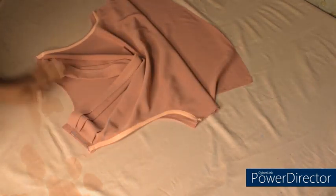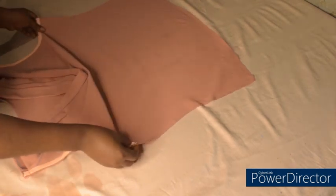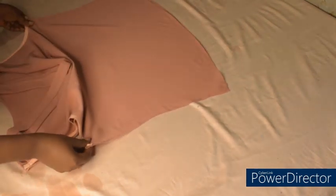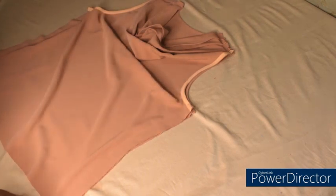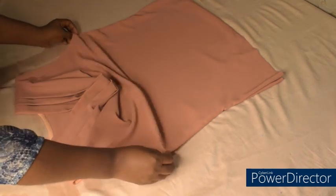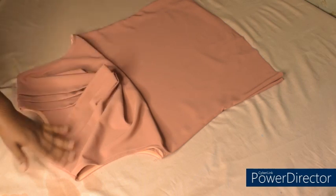I'm done joining the two shoulders — this is what I have. The next thing is to join the two sides, sewing with one inch allowance that we already added. After joining the two sides, the top is ready. I'll turn it to the right side. This is the right side — as you can see, this is the cowl effect and the pleats looking so nice.